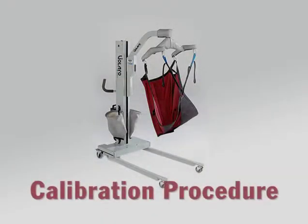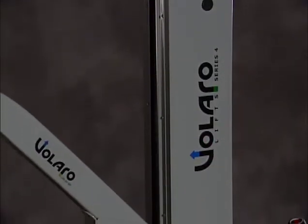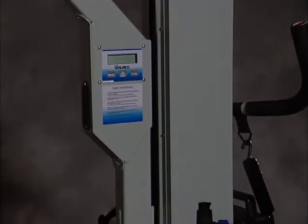To calibrate the scale, follow this procedure. Locate the lifting arm or beam in the middle of its travel range. Note: make sure that the remote hand control is not hanging from the lift beam.